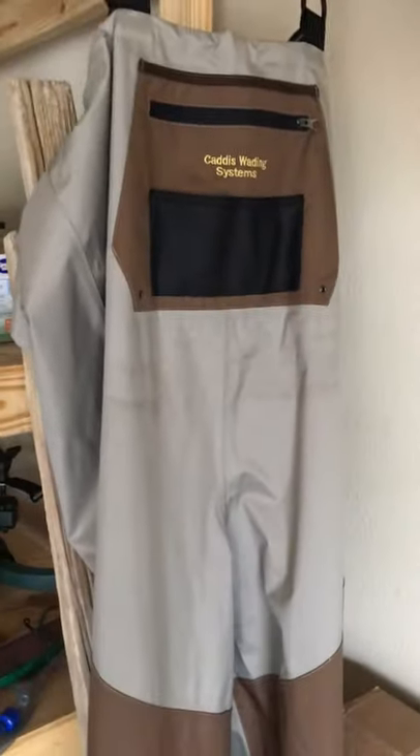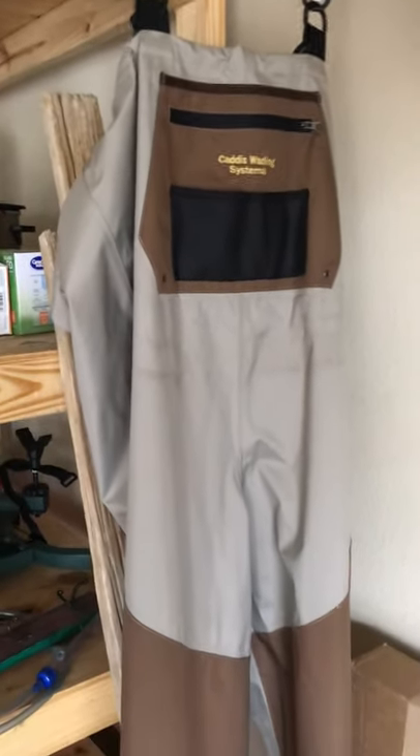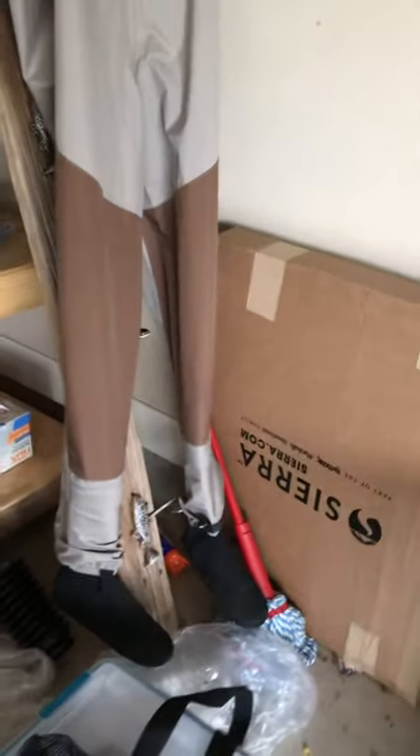It also comes with a bag that fits the gear perfectly. Typically I fold it all up, put it in the bag, take it out to where I'm going to go, put the waders on, and then when I come back to the truck I just throw them in the back and hang them to dry.